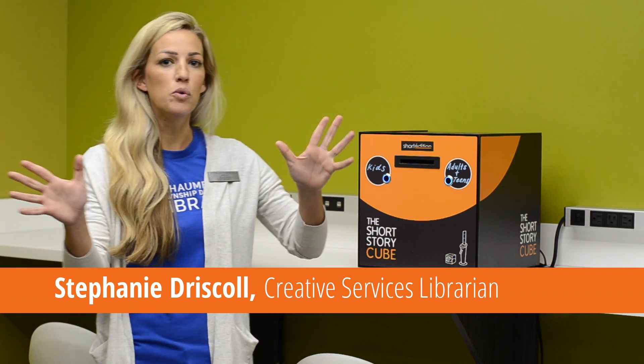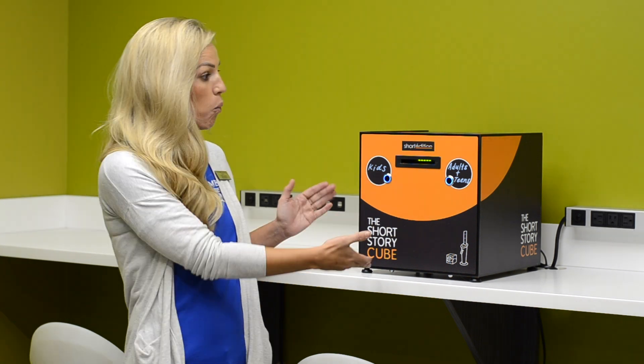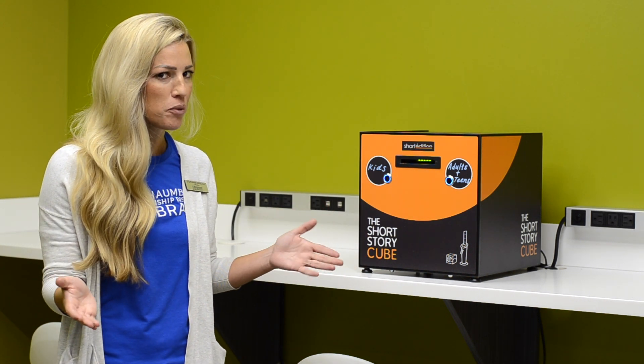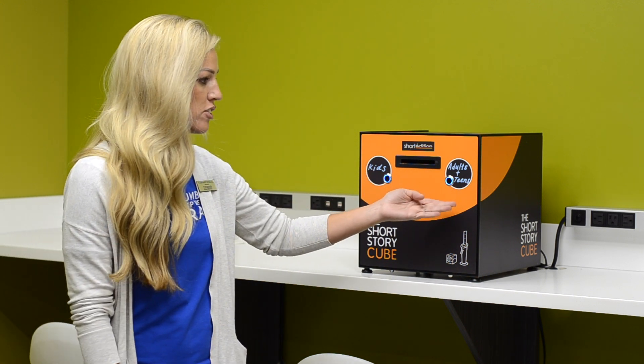Hi everybody. I want to introduce you to this magical box, the short story cube. What does this do? It prints off incredible short stories for you to read. We have one button for kids, one button for adults and teens.